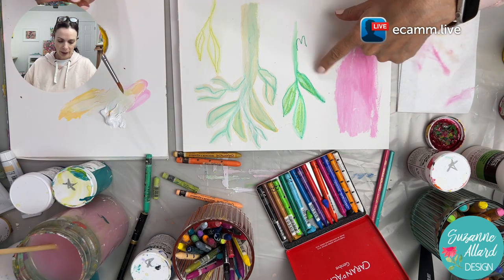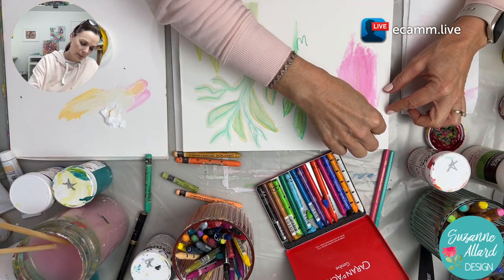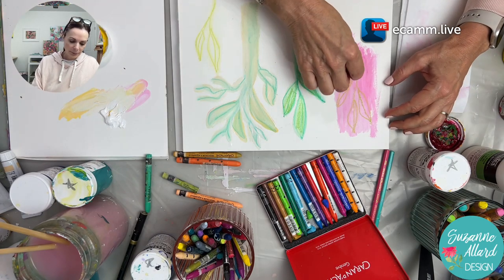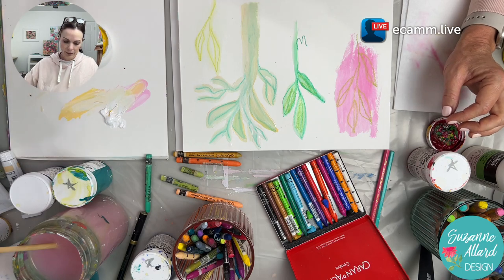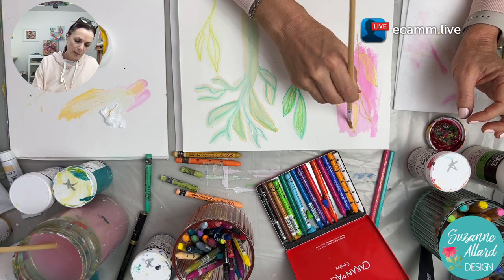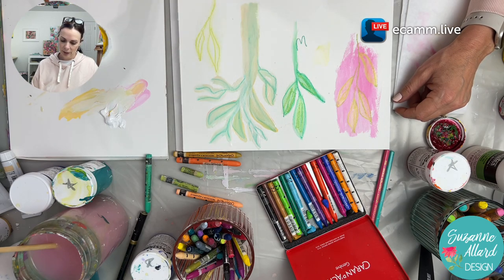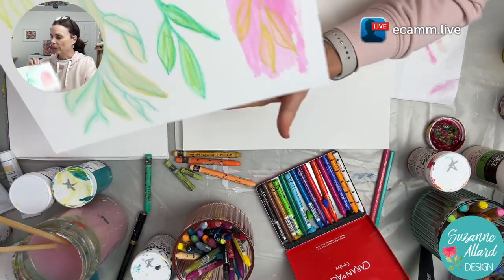Okay, so that was with water. Now this section is dry — I'll show you if we take the Neocolors on top of dried paint. You don't need to add anything else, but I'm just trying to show you a variety of things. You can do something like go over the leaves with water. Here's some Neocolor still on my brush. That's the Neocolor II, the water-soluble ones. Now let's play with the wax ones.